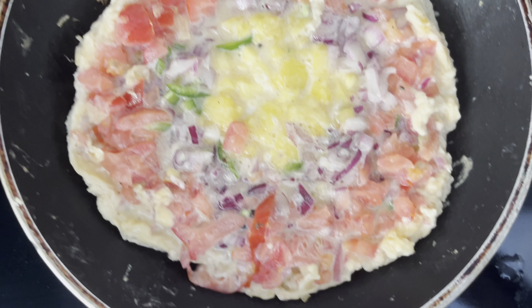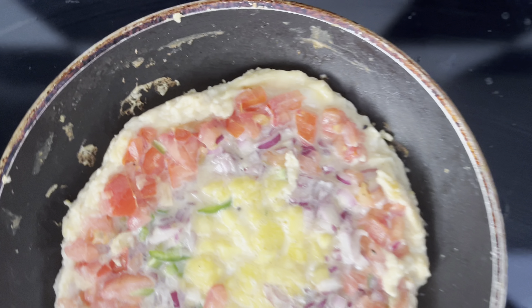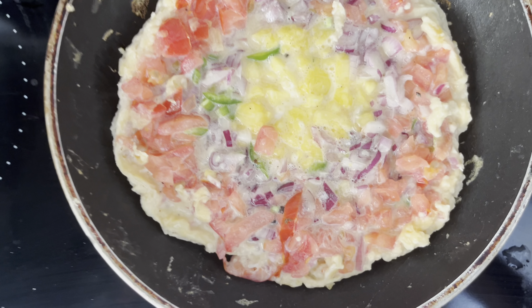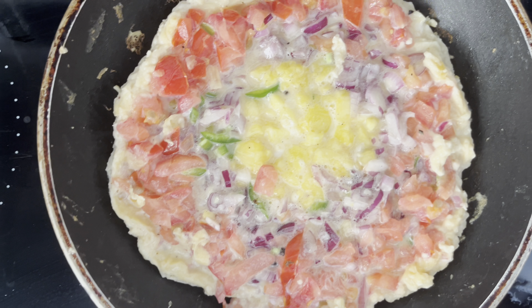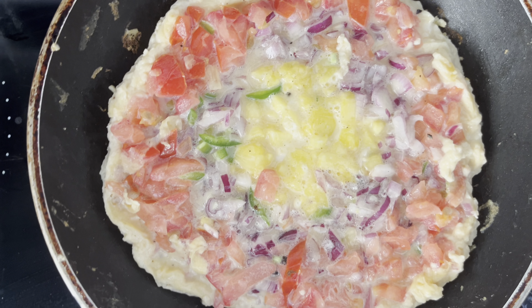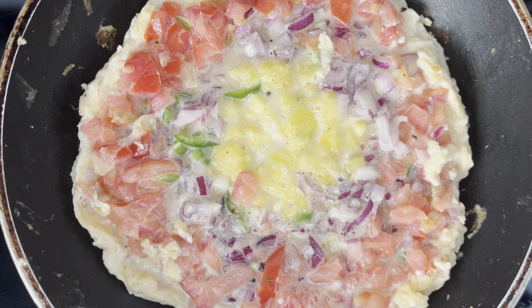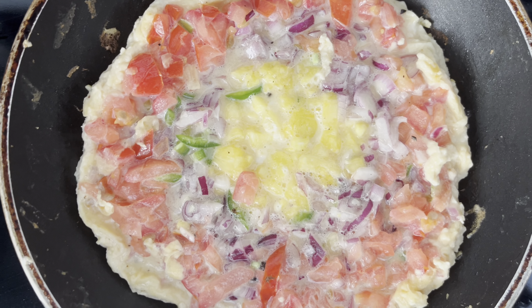It's being cooked now. It's looking great and looking colorful, very aromatic. It's being cooked and I hope it will be very tasty, very flavorful.